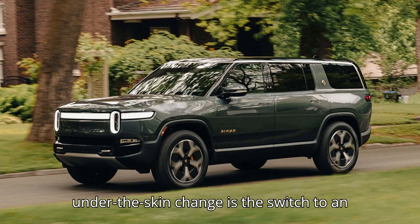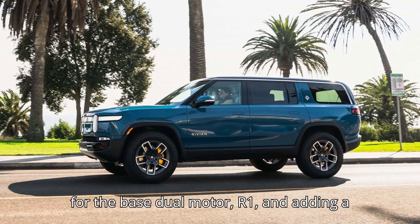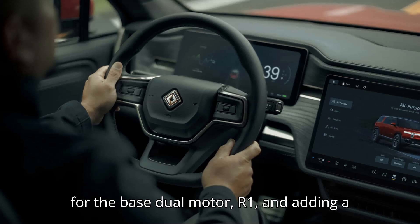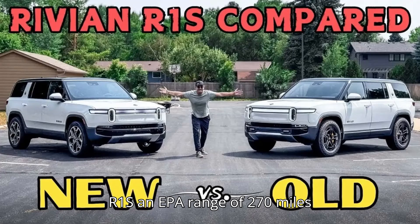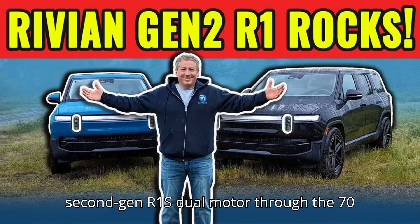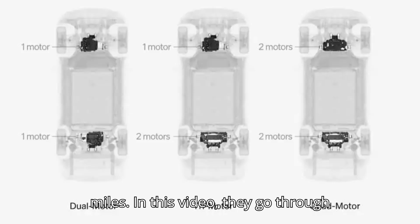Another significant under-the-skin change is the switch to an LFP lithium-iron phosphate battery pack for the base dual-motor R1, and adding a heat pump. It gives the R1T and R1S an EPA range of 270 miles on one charge. Out of Spec put a second-gen R1S dual-motor through the 70 mph range test, and the real-world highway result was 241 miles.